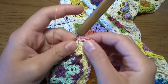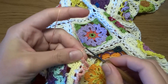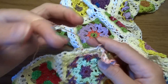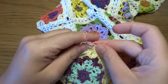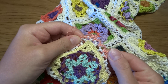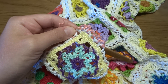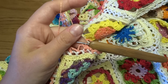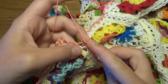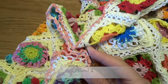Then we will continue: chain of 5, single crochet into the next chain 5 space. At the next corner again, two single crochets in one chain 5 space, and then exactly the same. To finish this round, after the last chain of 5, work slip stitch into the first single crochet from the beginning, then slip stitch into the first chain 5 space so we are positioned in the first chain space.